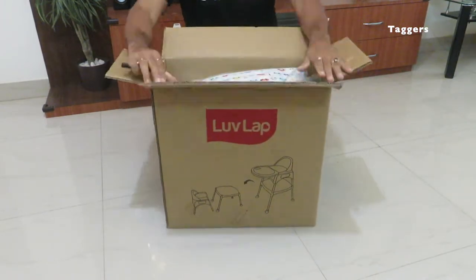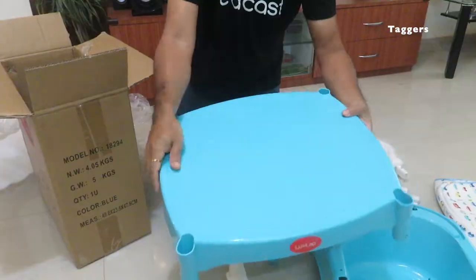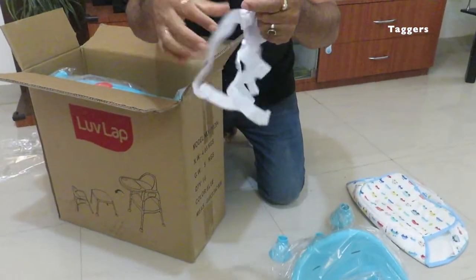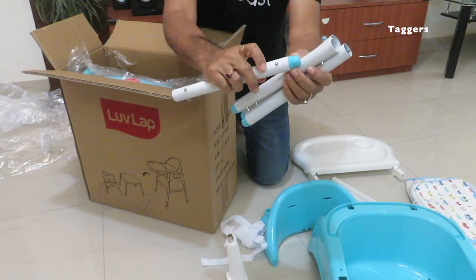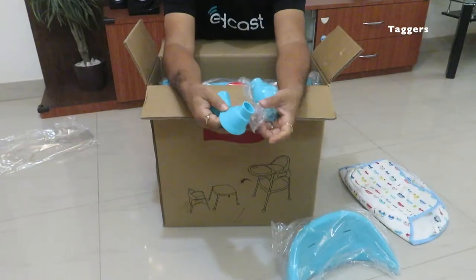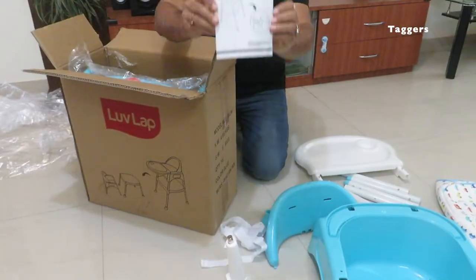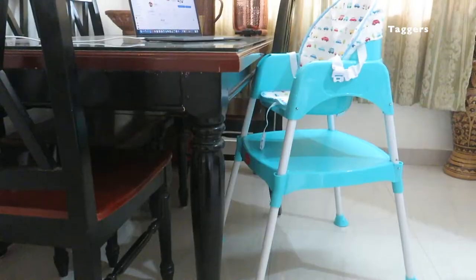In the box you get a chair, chair back, seat table or footrest, foot tray, seat cushion with safety harness belts for long and short, steel tubes, foot tray support, this clip, leg base, table corner cap, and a user manual which I would recommend to go through for easy assembly.